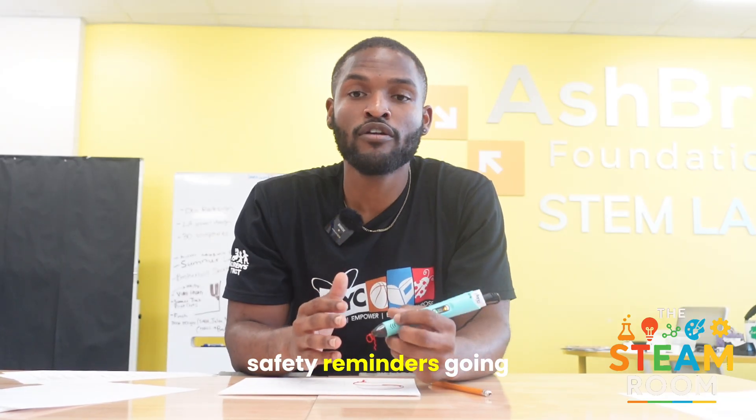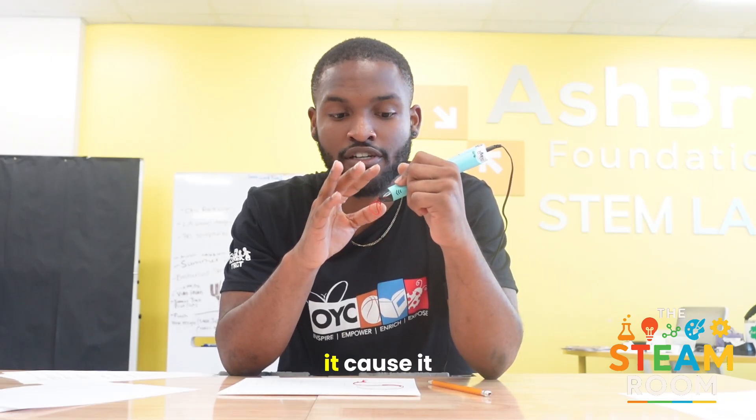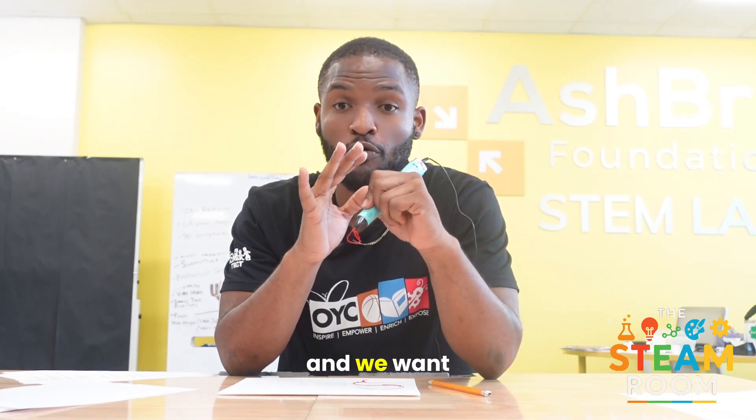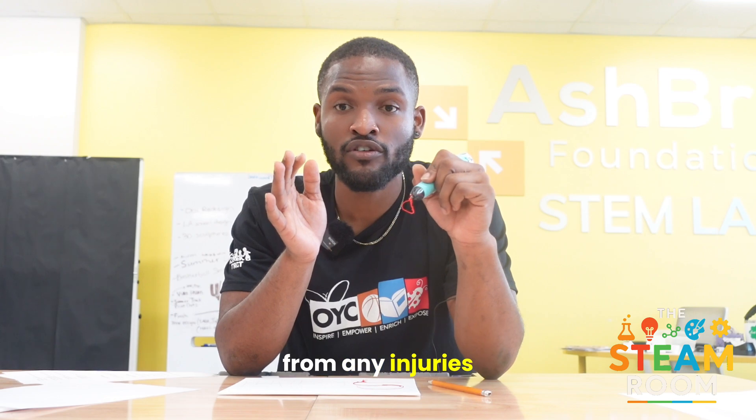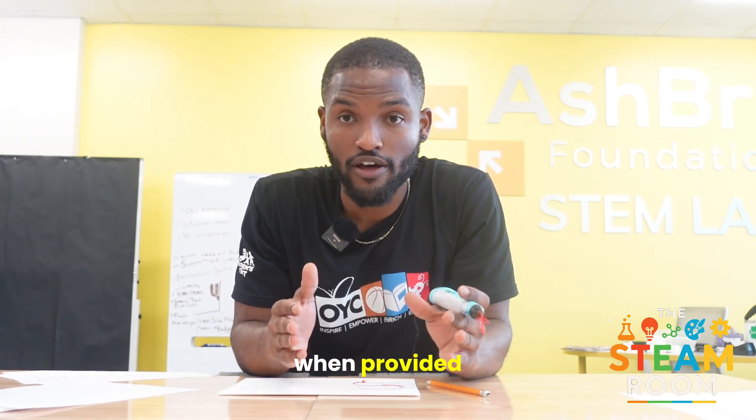Just a few safety reminders going forward. This right here is very hot — be very mindful not to touch it because it will burn you, and we want to stay away from any injuries as much as possible. Just like a glue gun, keep your fingers clear and use the silicone mat when provided.